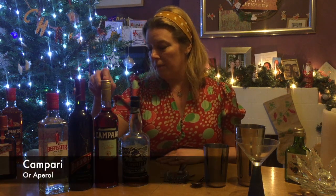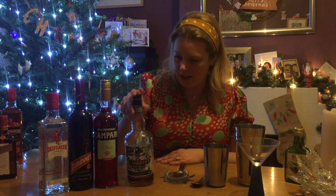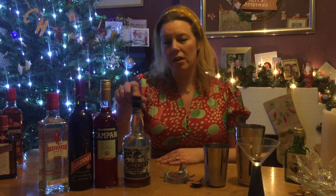Campari or Aperol — most of the recipes I've seen have used Aperol but I've got Campari which is very similar. And then some Jamaican rum. I don't have any Jamaican rum so I'm just using the dregs of a Liberté rum from Lidl. It's quite a spicy one — that should work well with all the other ingredients.